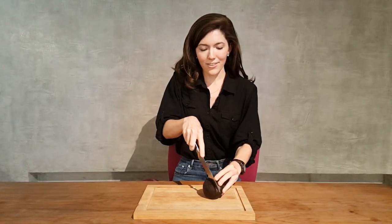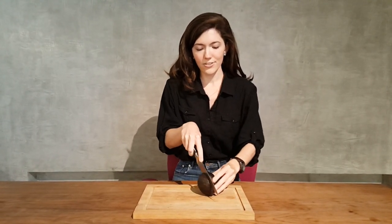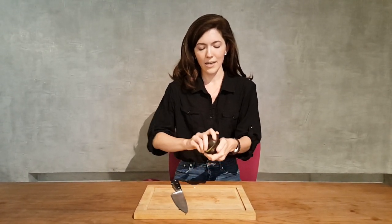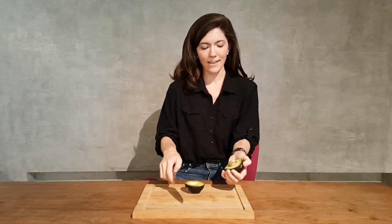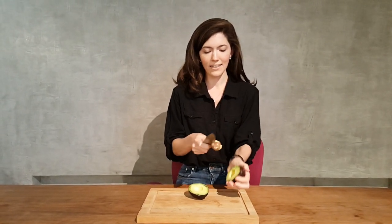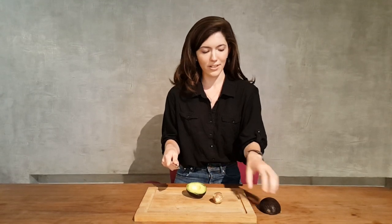So once you've found the right avocado, you just cut around the outside of the pit, pop the two halves apart, and then to get the pit out, you just give it a hard whack and then twist it out, and pull it off the knife.